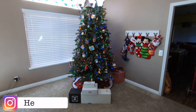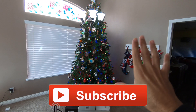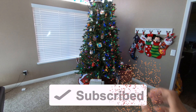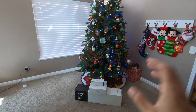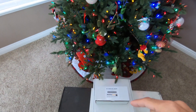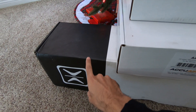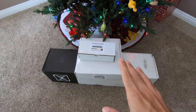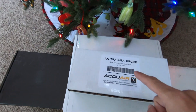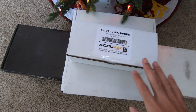What is up YouTube? Merry Christmas. Today is December 25th, Christmas Day. As you can see, we have the tree out, everything all set up here, and today we are going to be doing an AccuAir unboxing. We just got the AccuAir E-Level set up with the Endo VT 5-gallon tank from our good friends at ModFX. So basically, what we're going to do is unbox the controller, the E-Level, and the Endo 5-gallon VT tank.